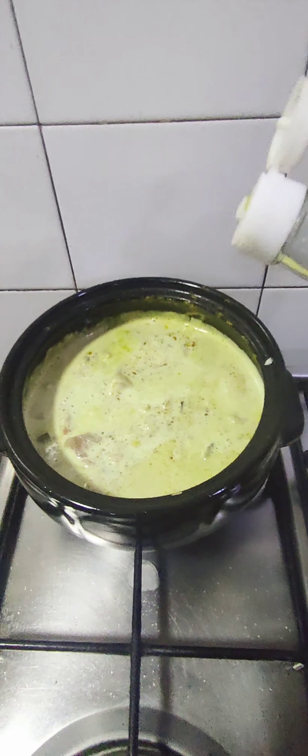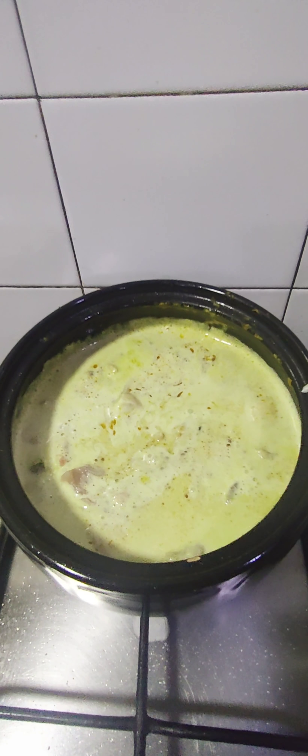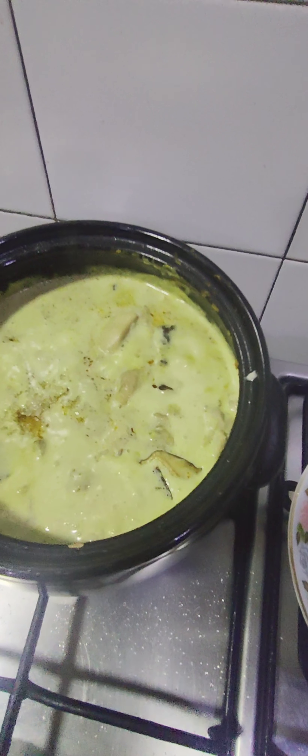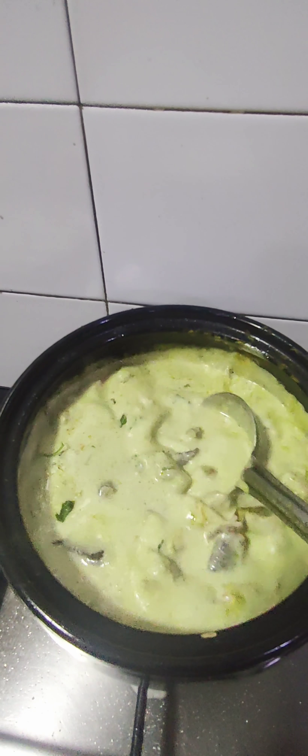Adding fish sauce for the saltiness, some sugar — sadly I don't have palm sugar — and some coriander for the intense flavor. Bring it to a boil.